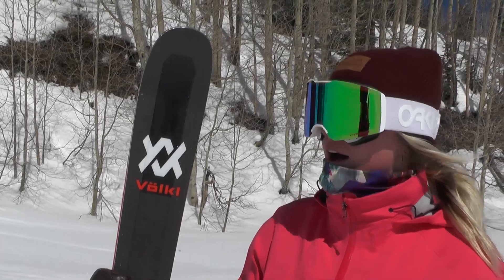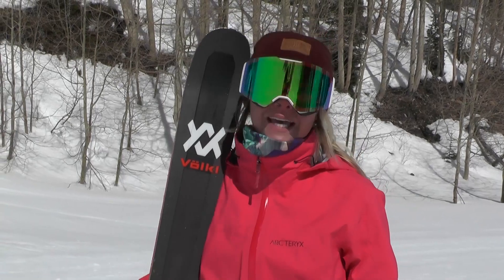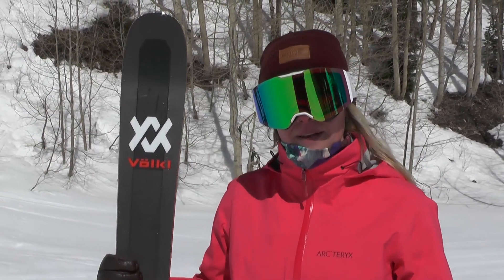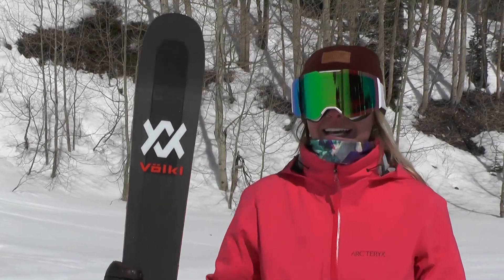This is my go-to all-mountain ski, but I definitely think it's because of my race background. I like a stiffer ski. This one has some burliness to it, so maybe not for everybody, but if you like going fast, charging hard, this one's a good one.